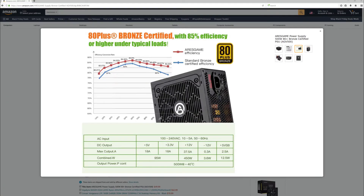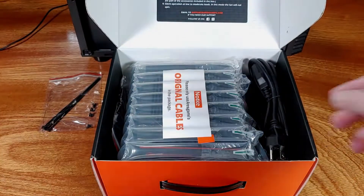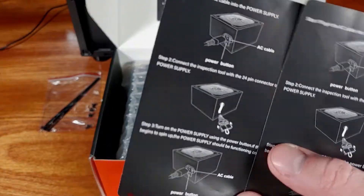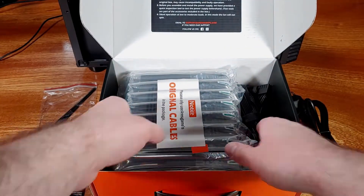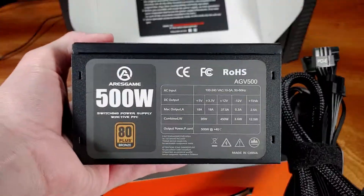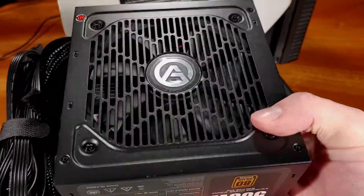According to Ares Game, the PSU is 80+ Bronze certified, typically reaching 82 to 85% power efficiency from about the 20% load range all the way up to 100% load. This PSU does not have modular power supply cables, but that's to be expected in the price range of about $40 to $50. What I noticed and really liked was that while the PSU was not modular, there was no ketchup and mustard cabling — all the cables are sleeved in black. This adds a sense of premiumness despite it coming in at just about $43 on Amazon.